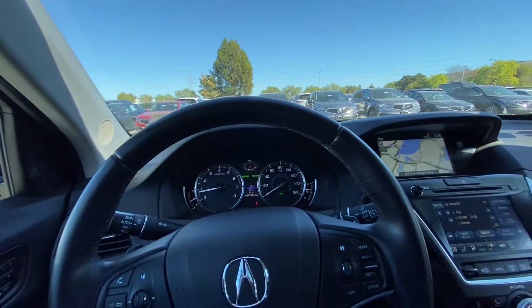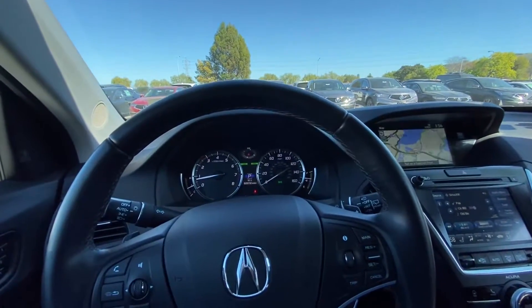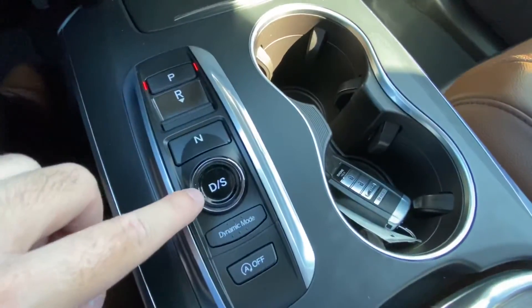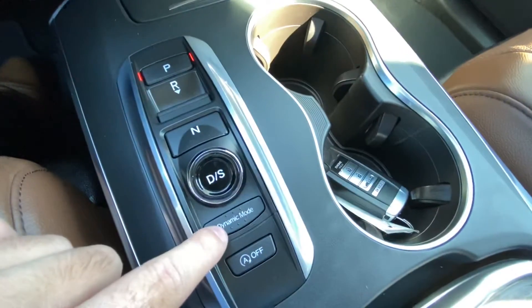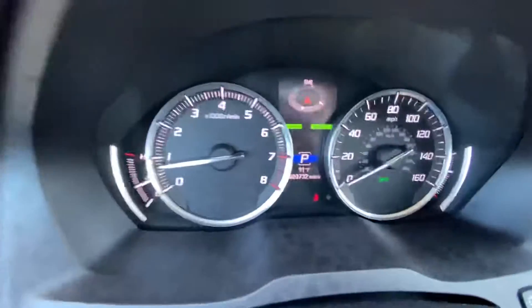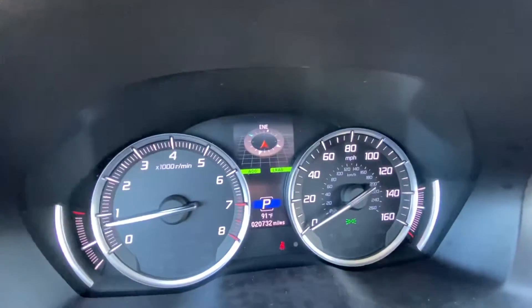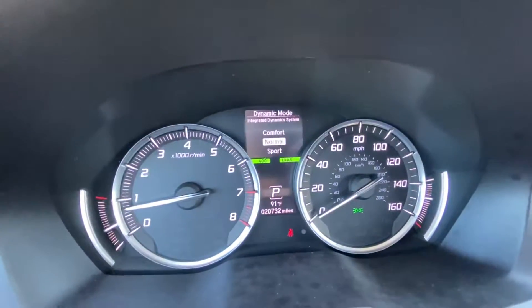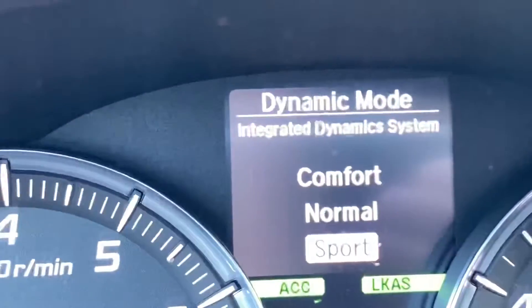In order to access this feature, we must first go to the center console. Next to the shifter by drive, this is going to be the dynamic mode button, and once you press on that it will show up on your digital display right here — Comfort, Normal, and Sport.